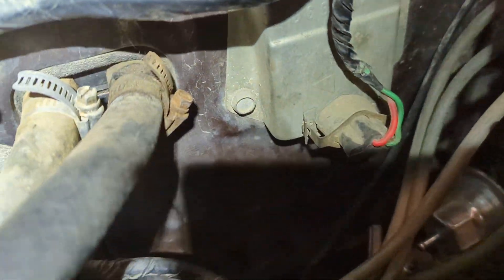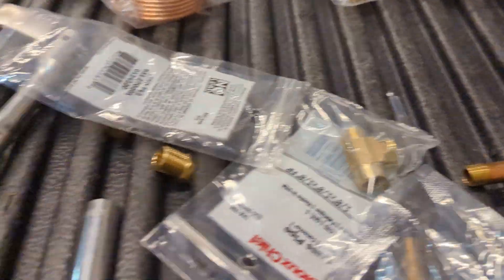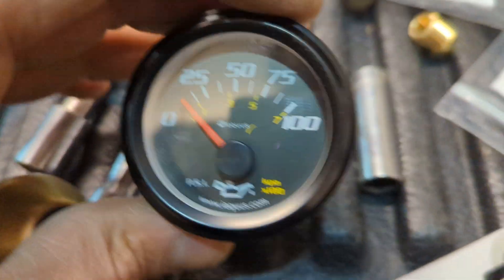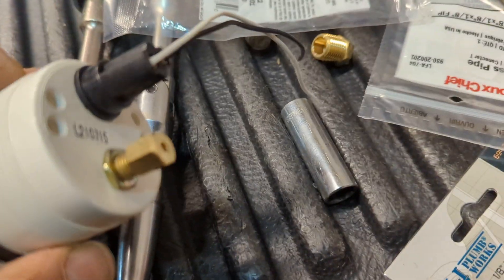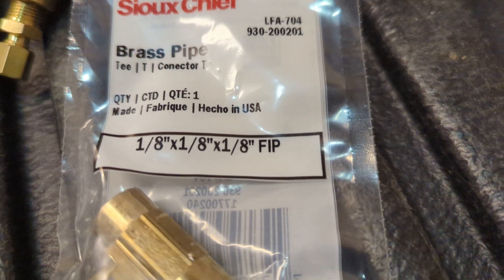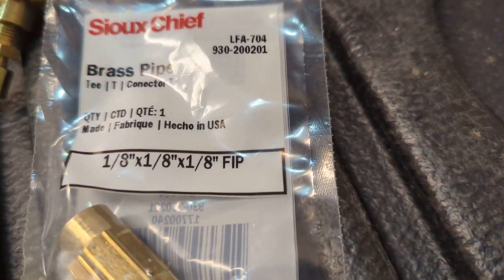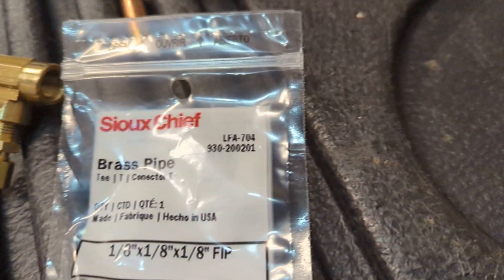To add another mechanical gauge, the quickest way to do that is to go to your hardware store and get a brass tee — 1/8 inch.